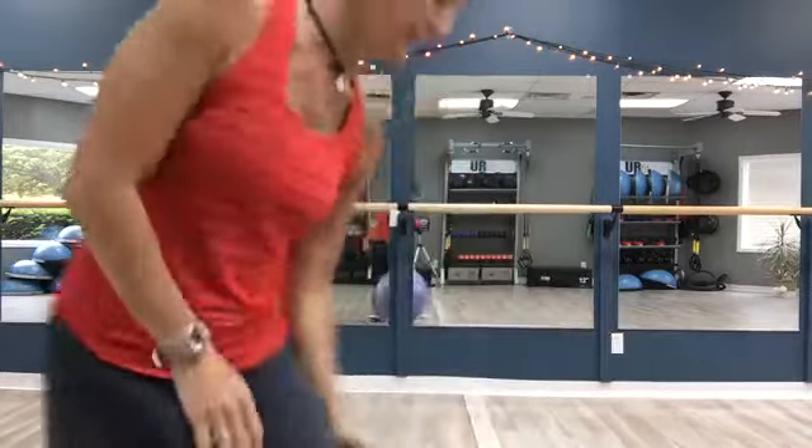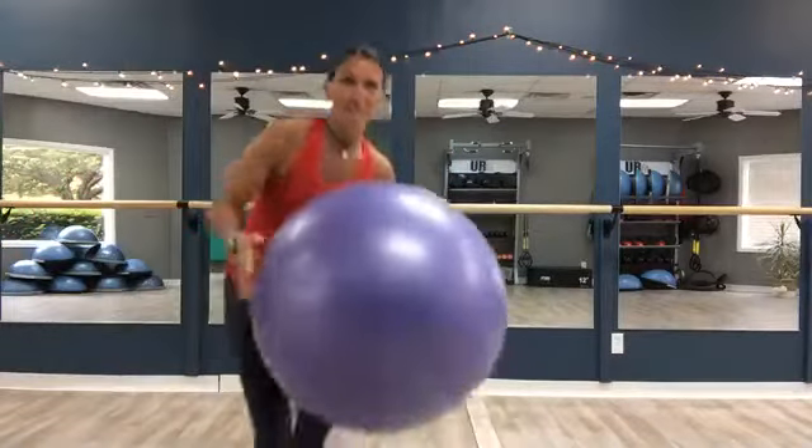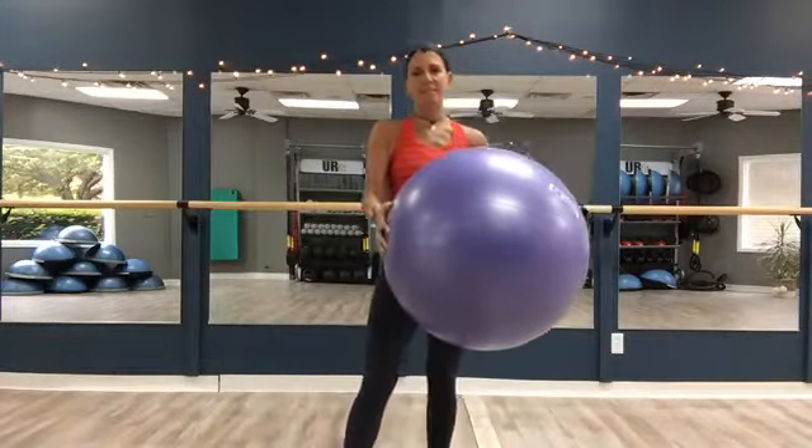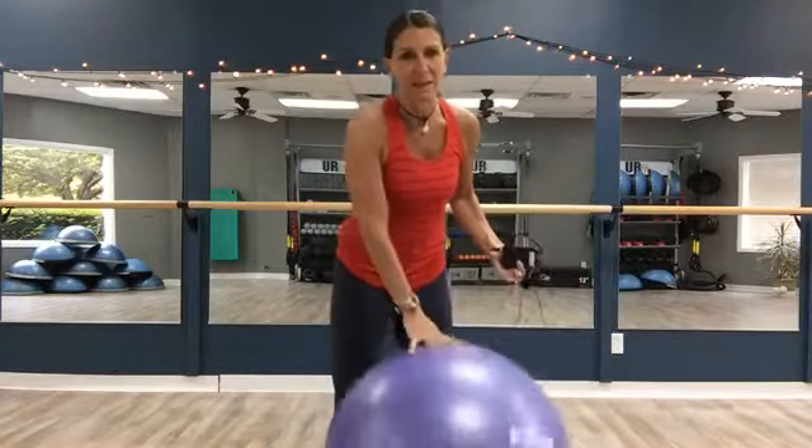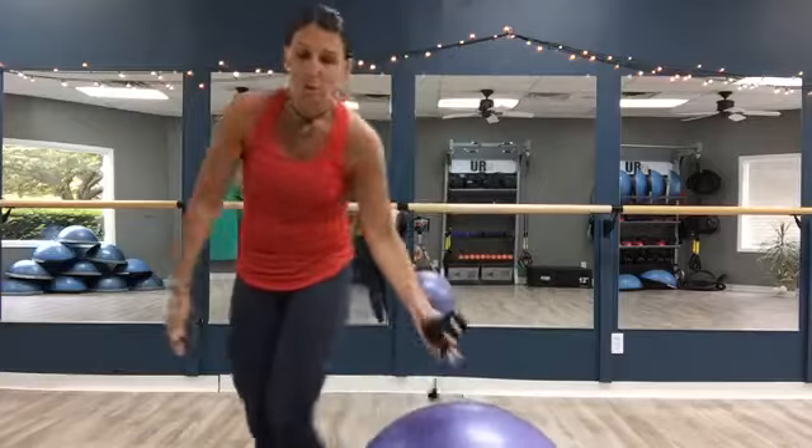Good morning, everybody. My name is Alyssa. I'm coming to you live from UR Fit. We are a boutique fitness studio taking our classes live during this quarantine time. Today is cardio ball, so you will need a stability ball that looks something like this. A 65 centimeter is perfect if you have it. If you don't have exactly that or something similar, or even if you don't have a ball, you could still do this class.